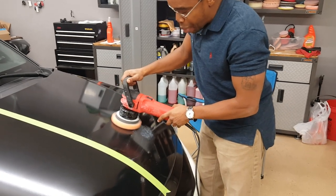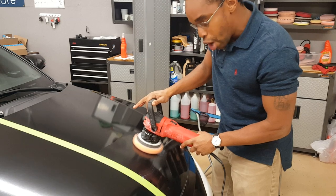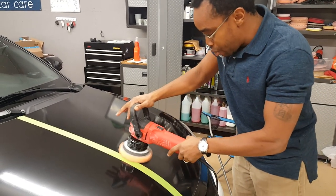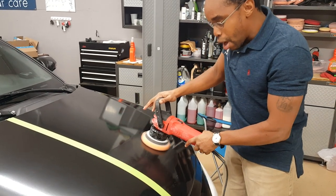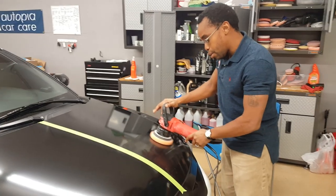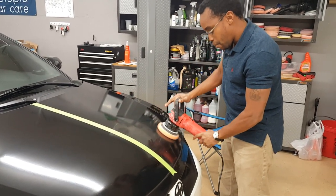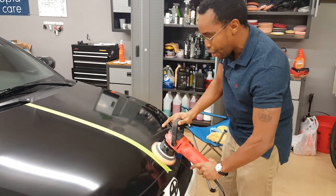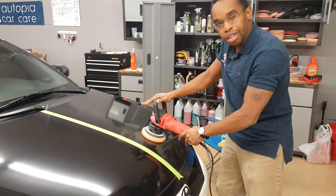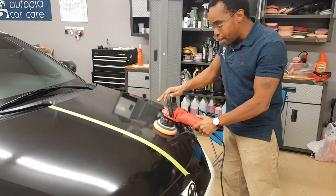Now this is a relatively new pad, which is great. I can already feel that it's cutting pretty good — you can almost feel it. I think this is going to work, but don't quote me yet. I'm just going to keep working this little two by two area and see what level of cut I can get with just the polish. I'm not going too fast — I'm taking my time because there's a lot of scratches there. What we're doing is we're leveling the vinyl down, so I'm going to take my time and let it cut.